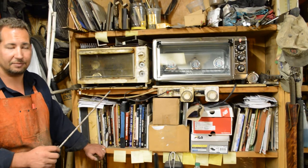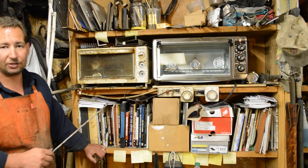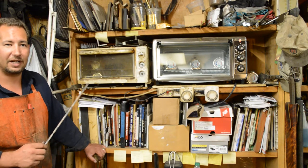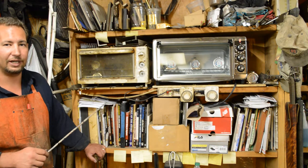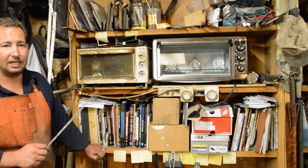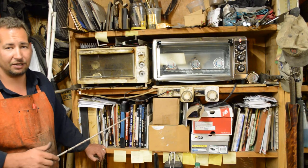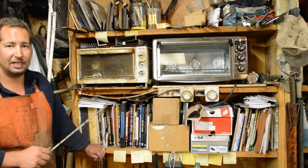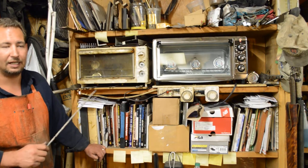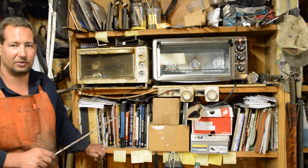I built a 220-volt PID-controlled heat treating oven that I used to heat knives up to quench them, but I don't really like those for tempering. The reason is that those heating elements — at least the one that I built, I know I did overbuild the thing — when those heating elements fire, they put off a tremendous amount of heat. And a lot of times it seems to me like that's not what we want for tempering a knife.